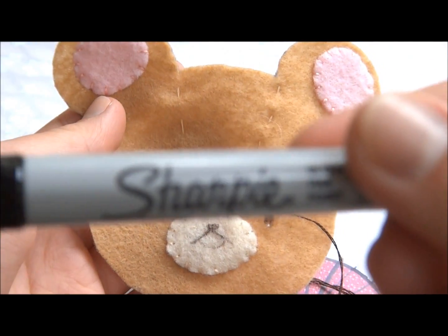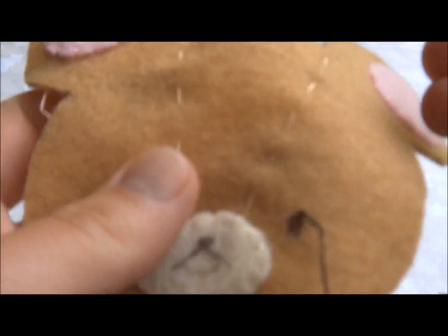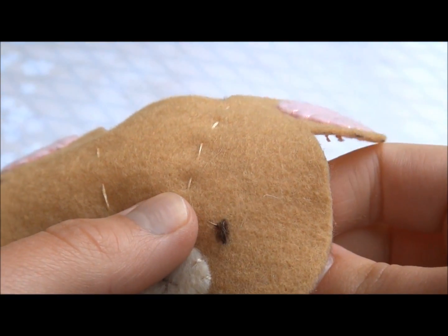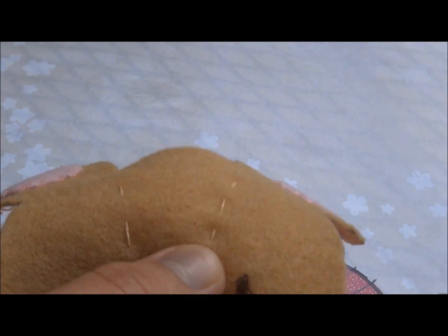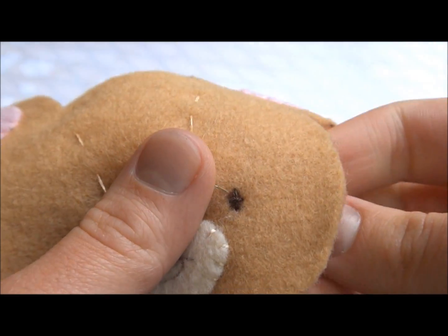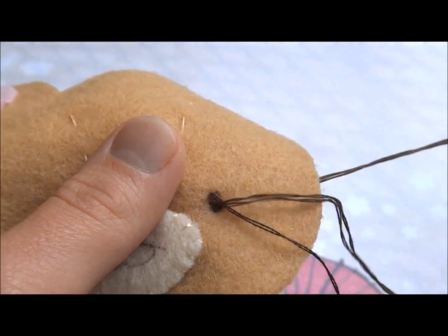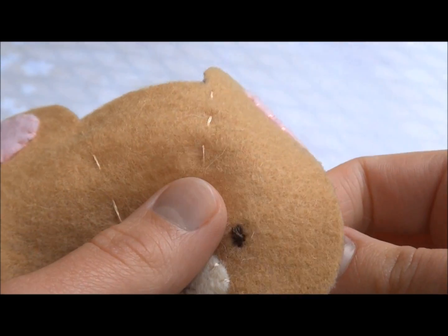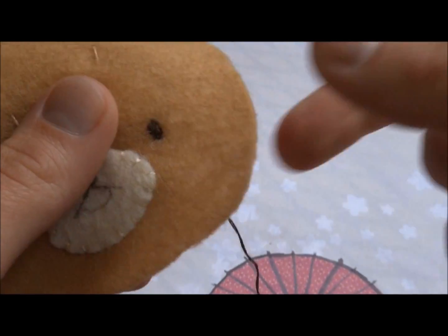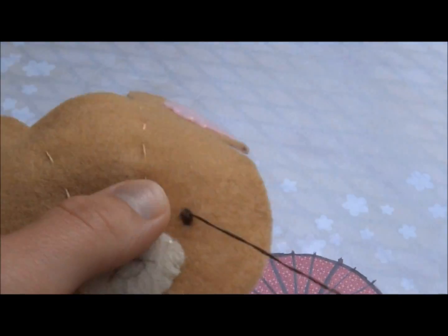Next we're going to put on the eyes, and I'm drawing mine on with a Sharpie first. I also drew on the mouth just so I know where to position my eyes or start sewing. This is probably the trickiest part of the entire plush keychain. You're going to want to make sort of a cross shape and then fill in the gaps almost like a star but more lengthwise. Fill in all the gaps in diagonals and sometimes horizontals. It's not hard after you do it a few times, but it can be tricky at first. I definitely recommend drawing on the eyes first so you have a stencil for what you're sewing.